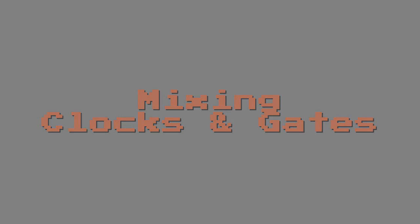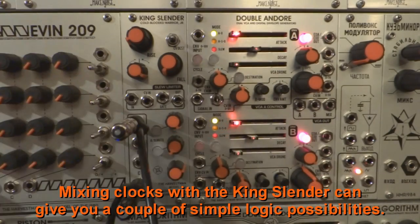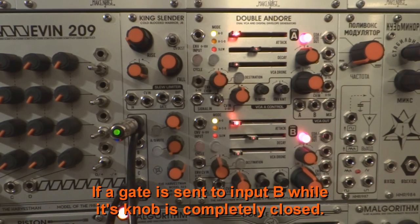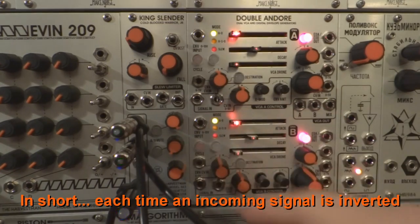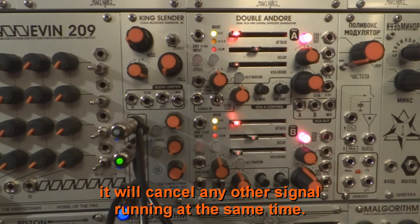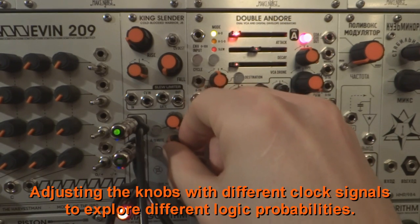Mixing Clocks and Gates. Because the second input can be inverted, mixing clocks with the King Slender can give you a couple of simple logic possibilities. If a gate is sent to input B while its knob is completely closed, no other clocks or gates will be detected at the output. Each time an incoming signal is inverted, it will cancel any other signal running at the same time. Adjust the knobs with different clock signals to explore different logic probabilities.